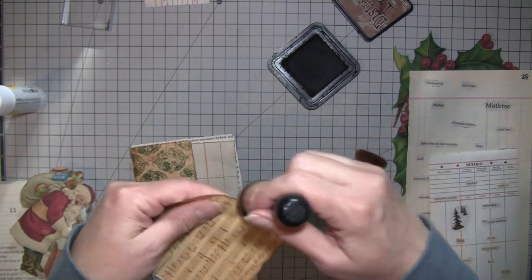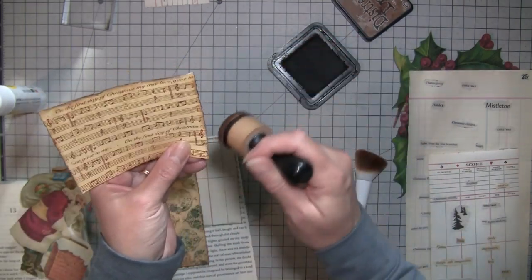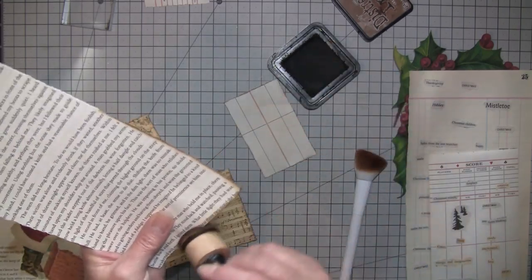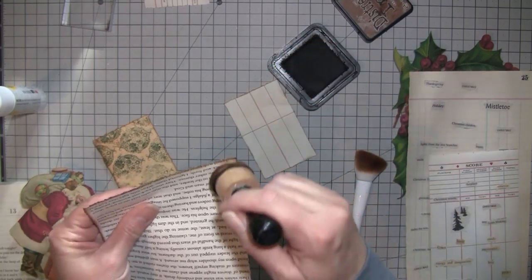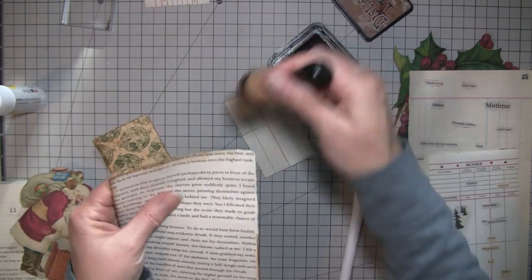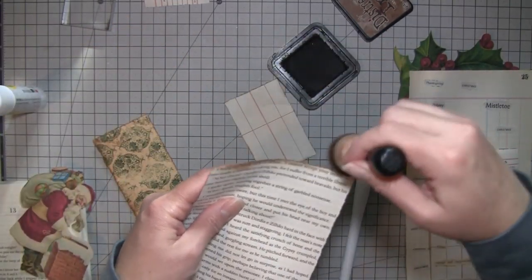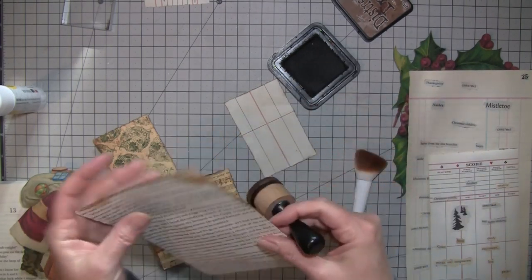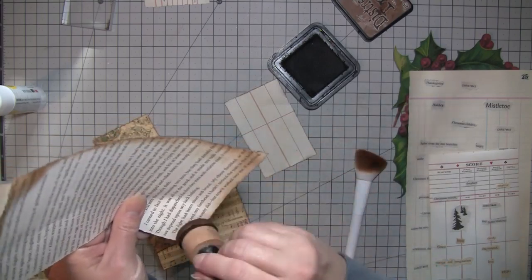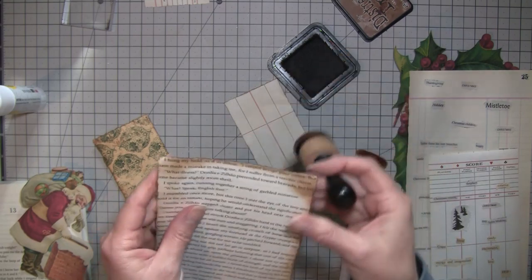Our biggest thing when we moved here was a good school district — that was our main concern, as you do when you have kids. That was a great idea that Tina had. You know about cutting words out of books, but it's just a nice idea to get them all prepared ahead of time. I thought that was a pretty smart idea.